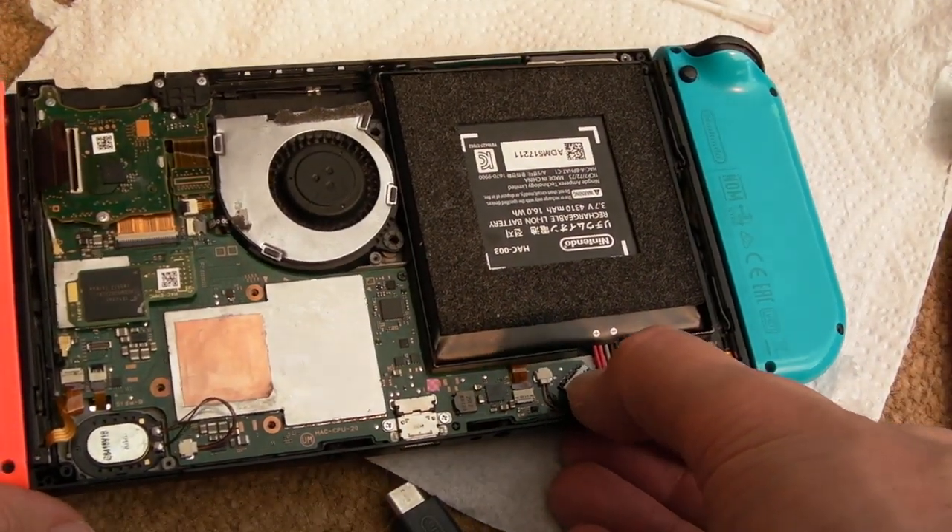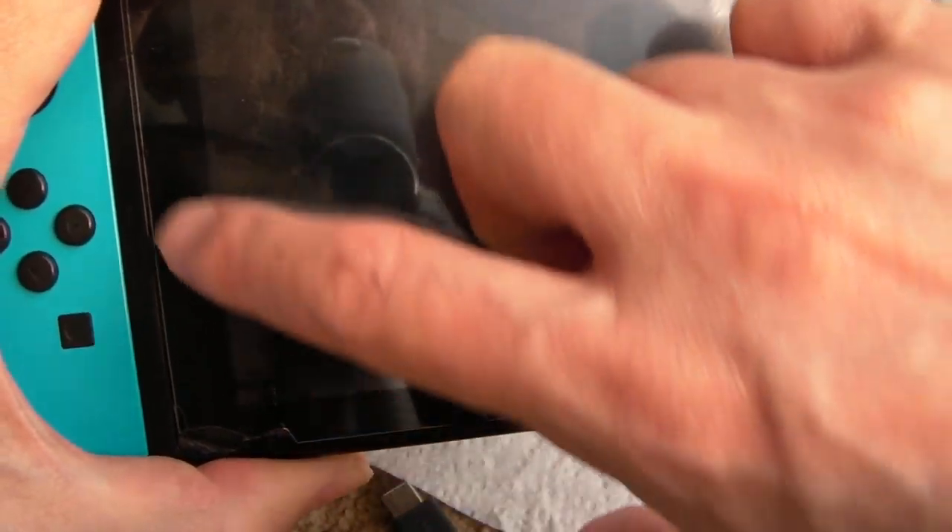The battery, when you connect it, seems to be working — it seems to be charging the battery when you connect it. Power it on here. Looks like it's had a crack here, you can see in the screen.